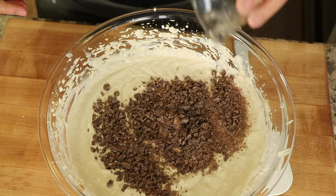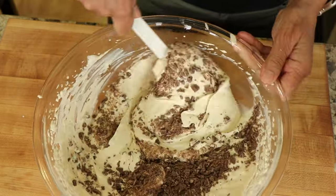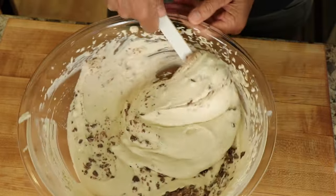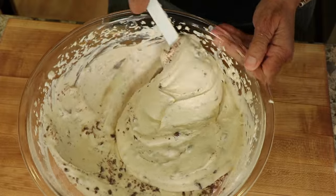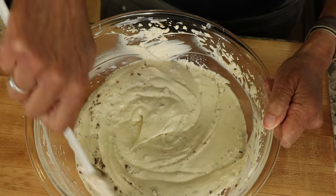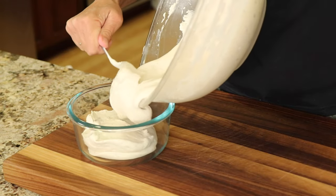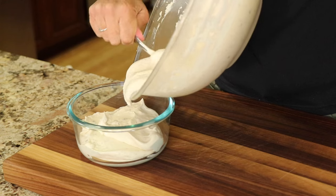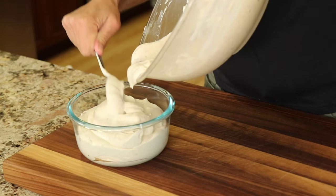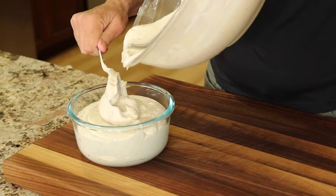I'll just sprinkle that in, take a spatula, and fold it in. This will keep in the refrigerator for four, maybe five days. You will notice the next day that it might get a little watery on the bottom — that's not a problem. All you do is take a spoon and stir it up really well and it just kind of refluffs it up. Place this in containers with a tight fitting lid and put it right in the fridge. You can eat it now too though — it's nice and fluffy, and I find it seems to be even thicker the next day.